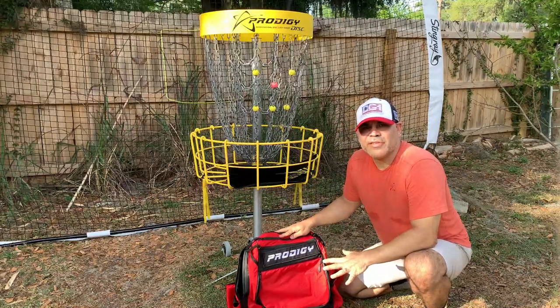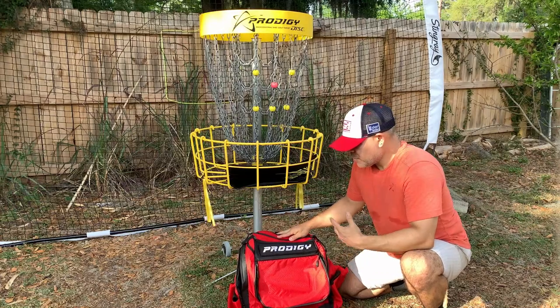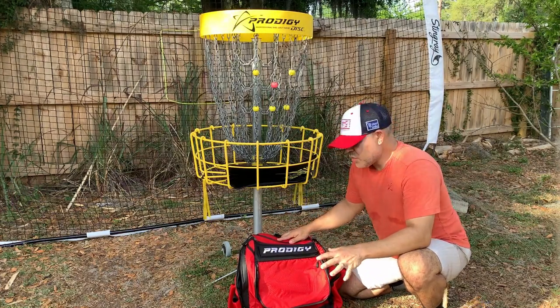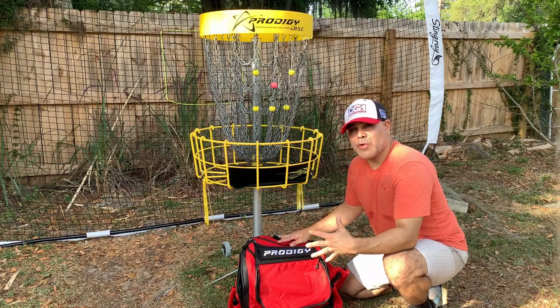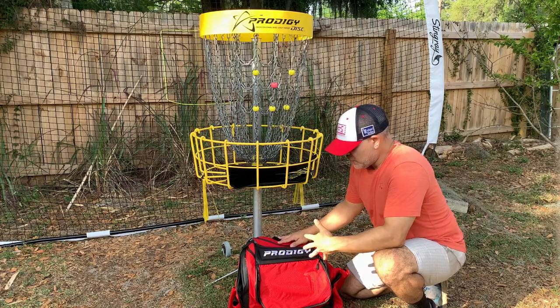What's up guys, Gio Garcia coming at you with a quick how-to put the bag together video. There's been a lot of videos floating around — Captain Steve scans, really — I just did a video on how to put these together. I'm gonna do another one because it seems like this bag is a little different in regards to where the zippers are, and Prodigy heard everybody's complaints and decided to make it easier for everybody.